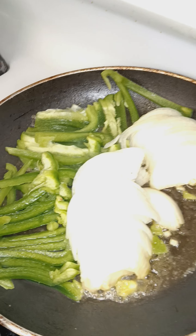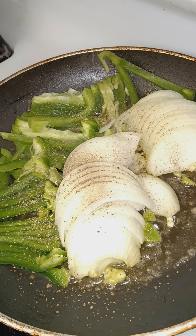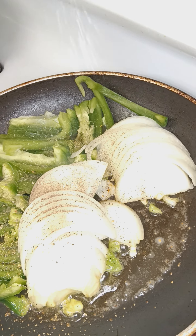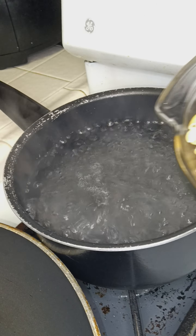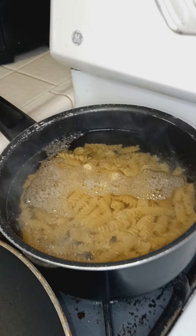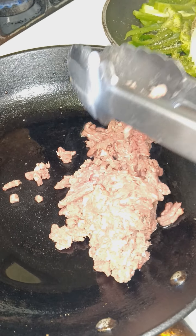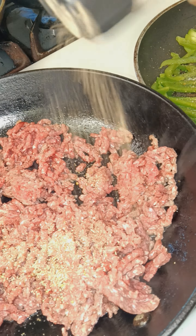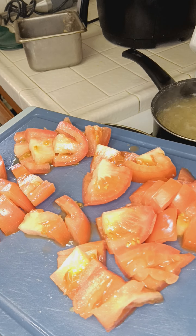Start out seasoning with pepper, garlic salt. Get this pasta started — add a little bit of oil in your water. Start browning your meat with the same house seasoning, pepper. Slap your ramen over here too. I'm about to get this sauce started.